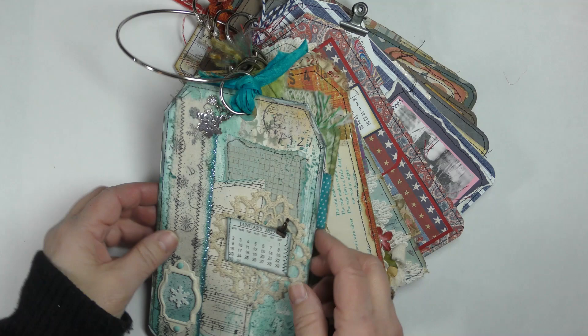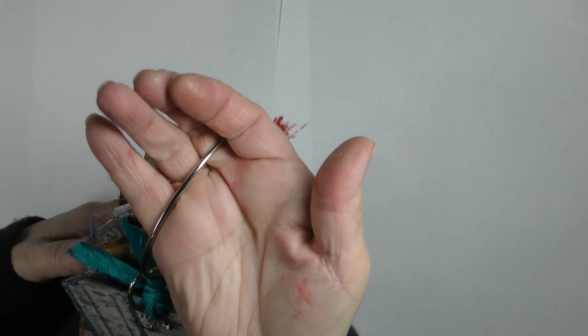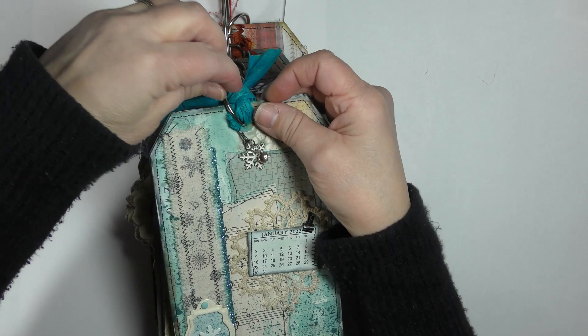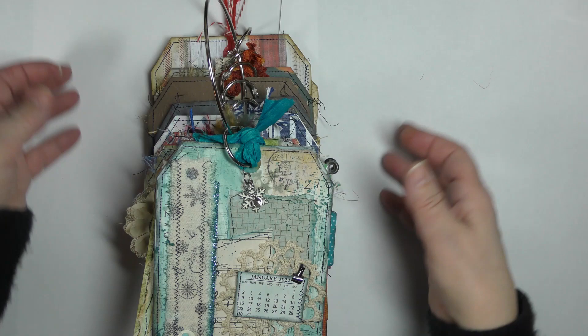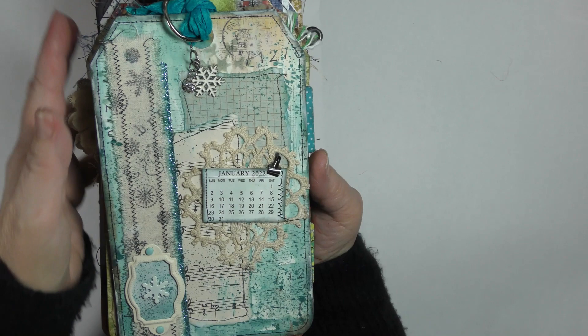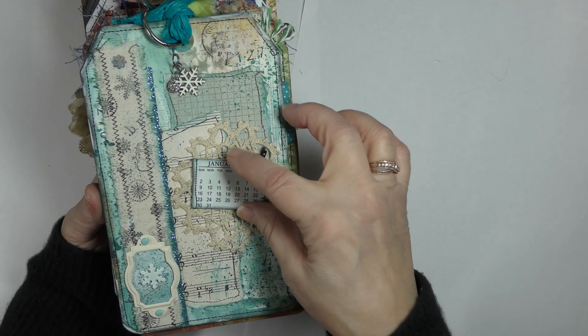So you can take a tag out for each month and you've got it handy with all your important dates on there. They're all on a ring — you can keep them all together and store them together, but you can also take them off because these are on hinged key rings, so they just come apart and the tags can be slipped off one by one. Each month has magnets so they just attach like this, in case a person would want to use this next year — they'd just need to replace the calendar with 2023.